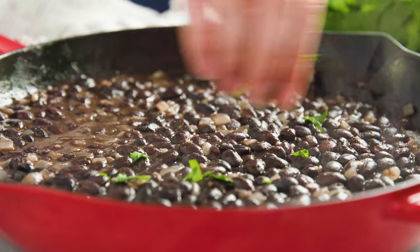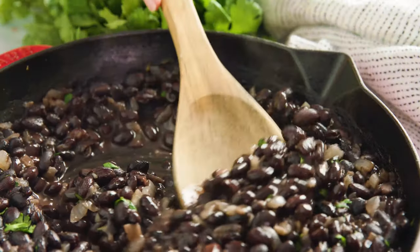Today on The Stay At Home Chef I'm showing you how to make restaurant style Mexican black beans. These are just like the black beans you get from your favorite Mexican restaurant, and they're also super easy to make.